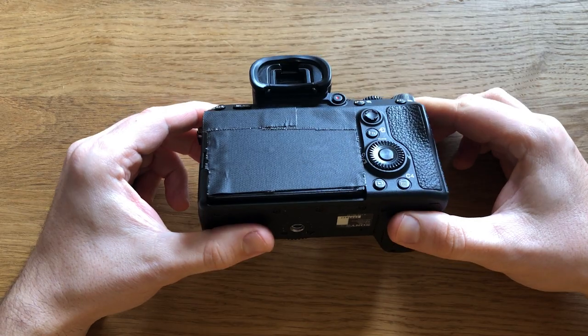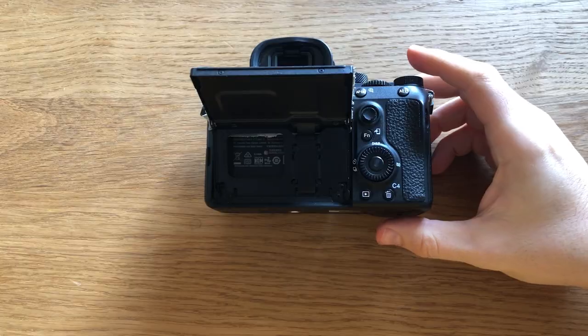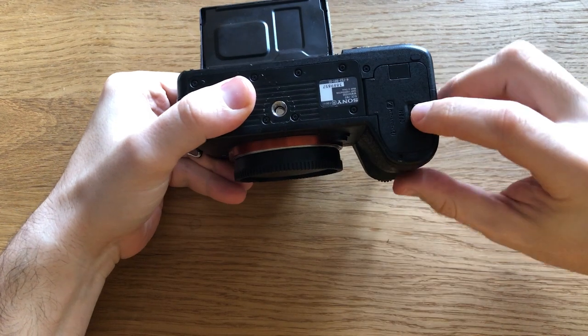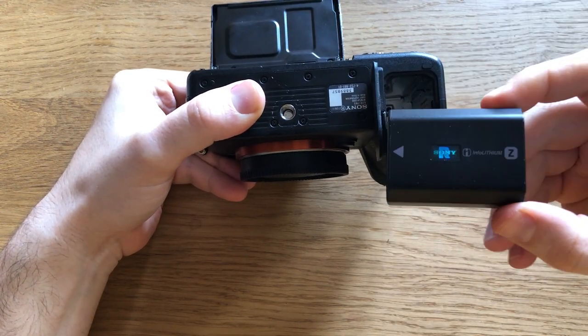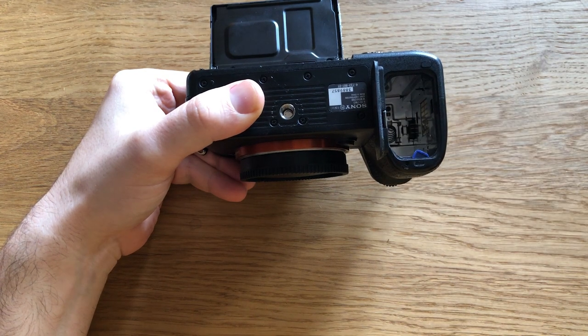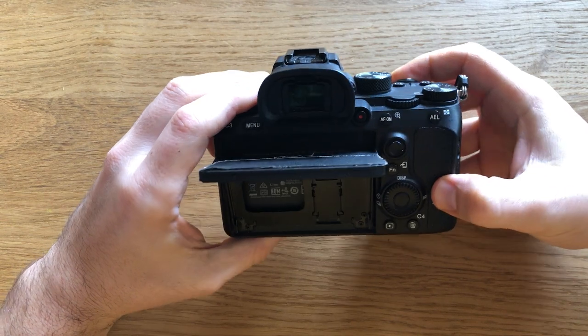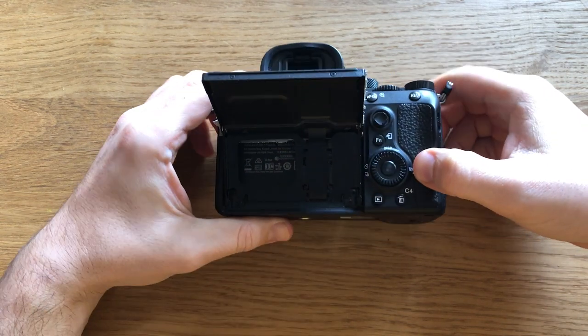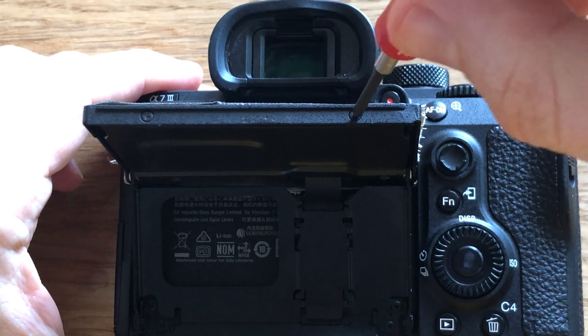Start by removing the battery and memory card from your camera. Then remove four screws to get access to the insides of the screen.